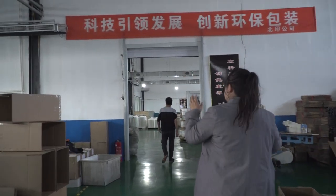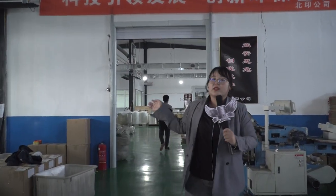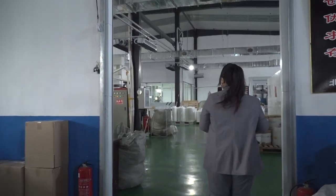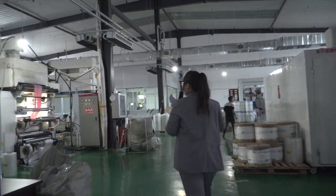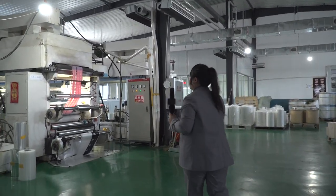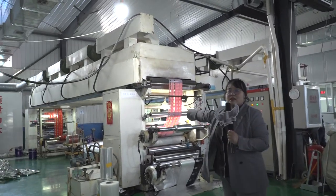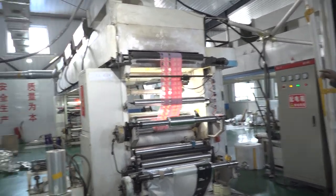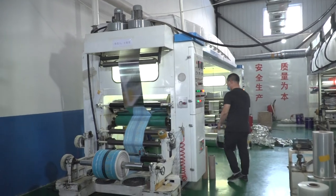So this part is all for the cutting. And the next step, I will show you the lamination. Here you can see — it's the lamination part. All these machines. There are four parts for lamination.